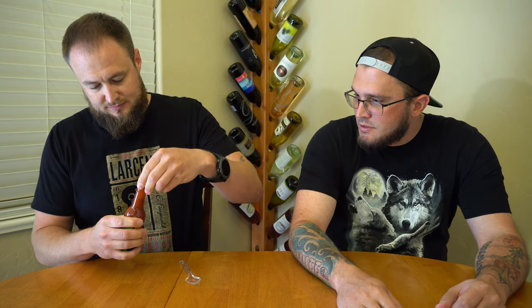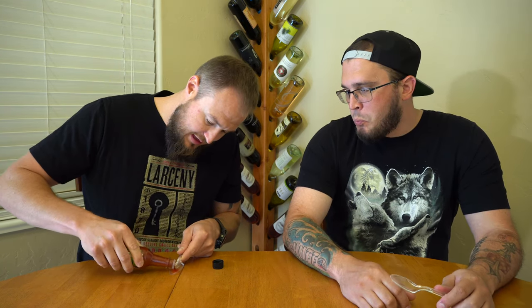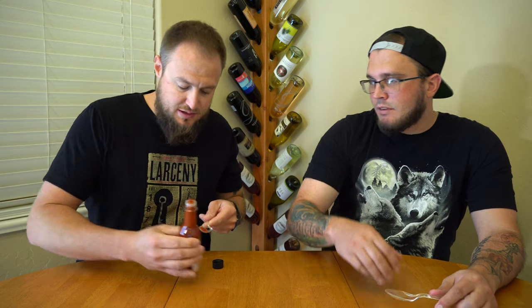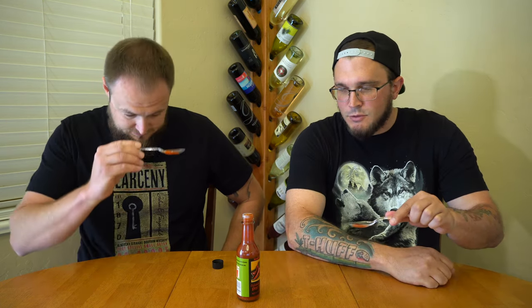I like the color though — red jalapeños are cool, you don't see that around very often. Oh, it comes out faster than I thought. Just gonna wing it here and see. All right — Trader Joe's.